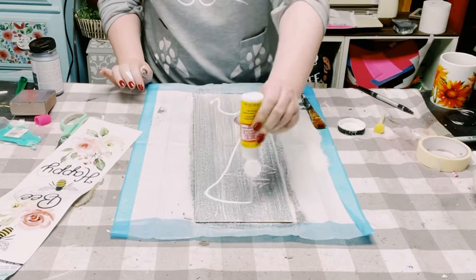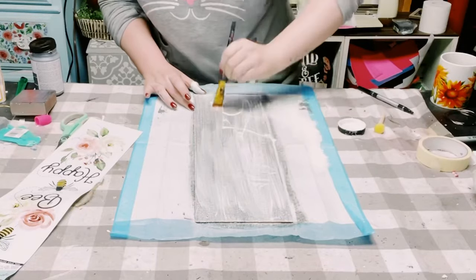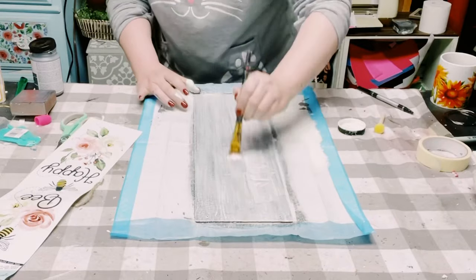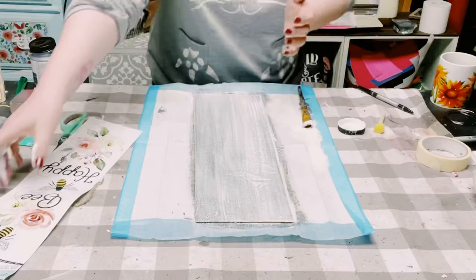Now I'll be using some Mod Podge, so you just want to apply this all throughout the board as well, making sure that you apply it evenly. You do just want to make sure that you have a nice thin coat.